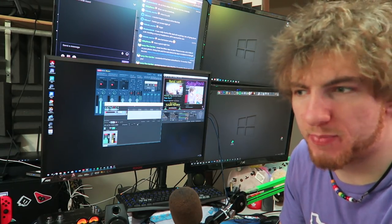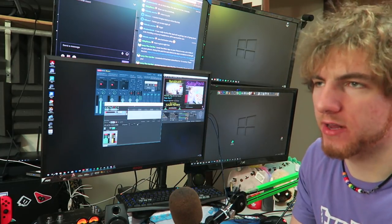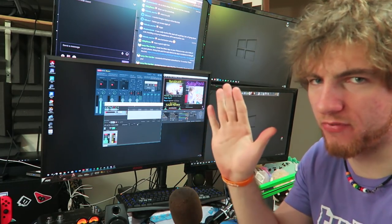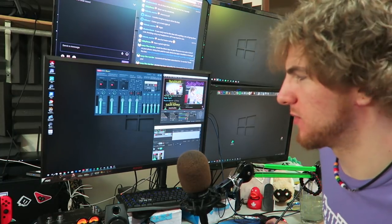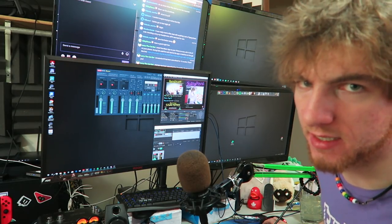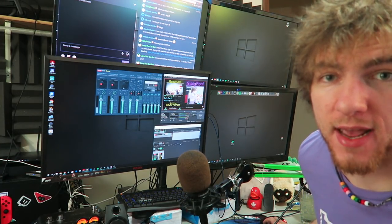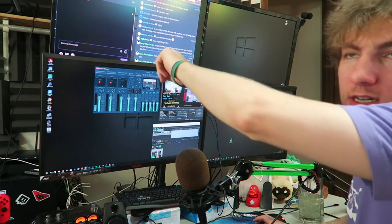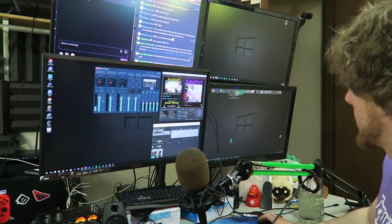I use a program called Voicemeeter Banana to organize my audio, and a program called Reaper to EQ my microphone. That's how I can sound the same in Discord, while streaming, and in my videos without any post-processing — it's all happening live. I used to have to fix every single audio file after recording; now I just click record, click done, and it's perfect. The Line 6 POD UX2 also came with some really nice built-in EQ tools. I keep my chats on the second screen and when I dual stream I have YouTube and Mixer up.